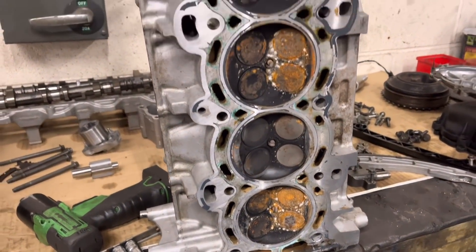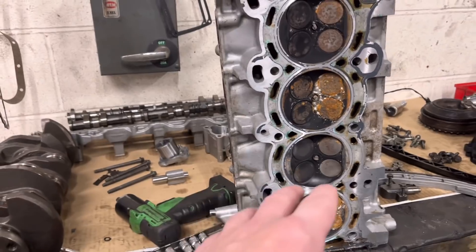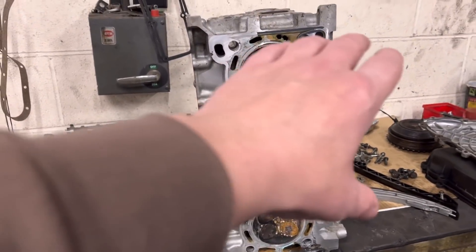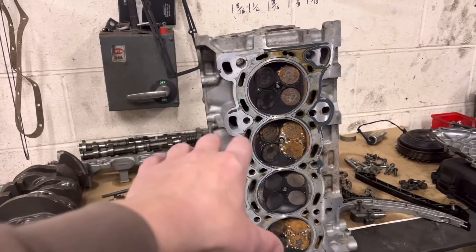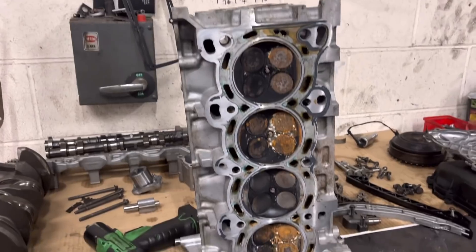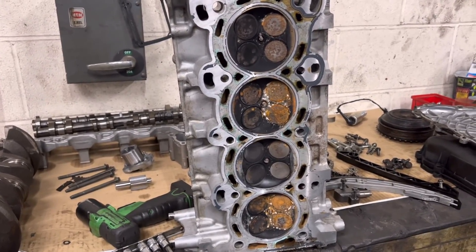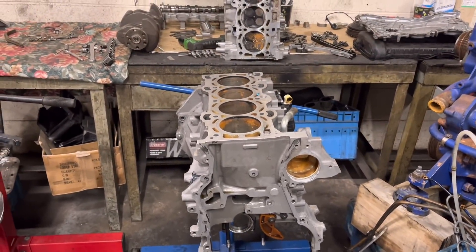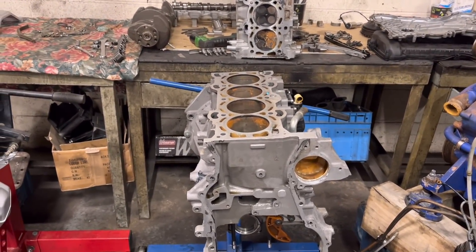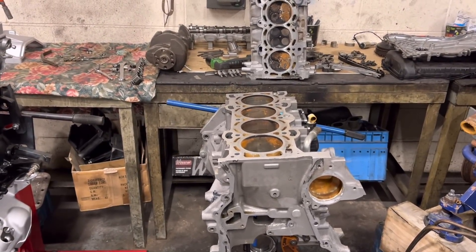The state of the valves is horrible as well. Bear in mind this head was gone through fully - blasted, seats cut, the whole works - knowing it was going to be a competition engine. It looks horrid now. I can't make up my mind what's going on here. I'm going to have to have another awkward conversation with the owner and try to get to the bottom of it.